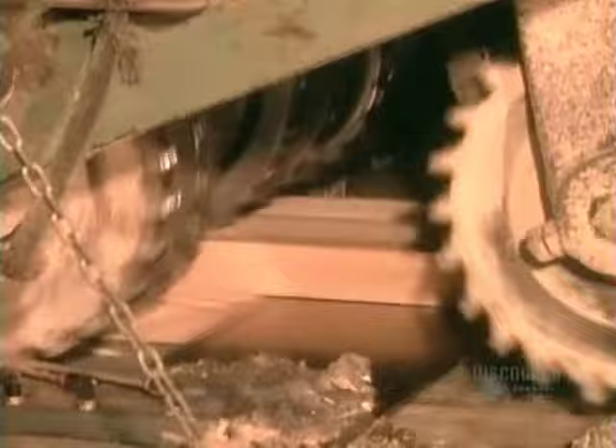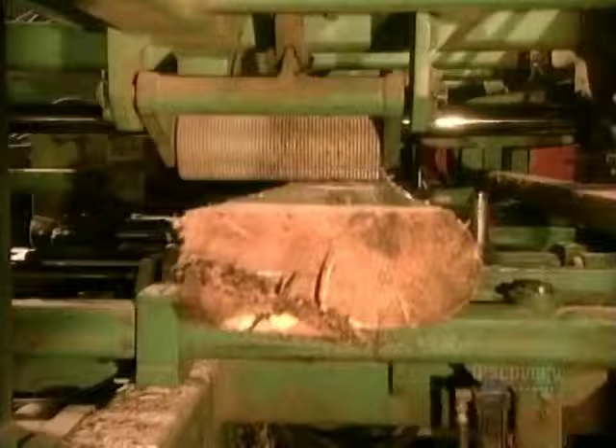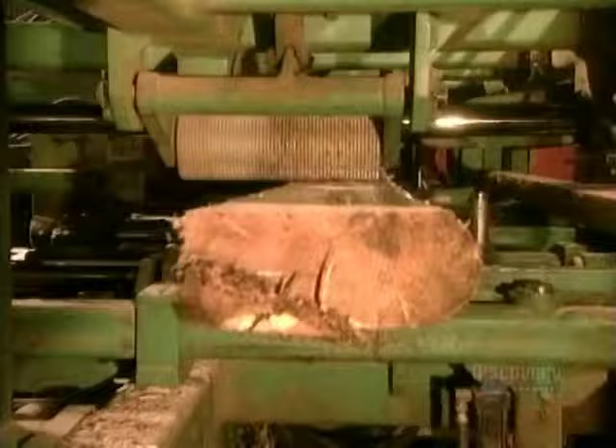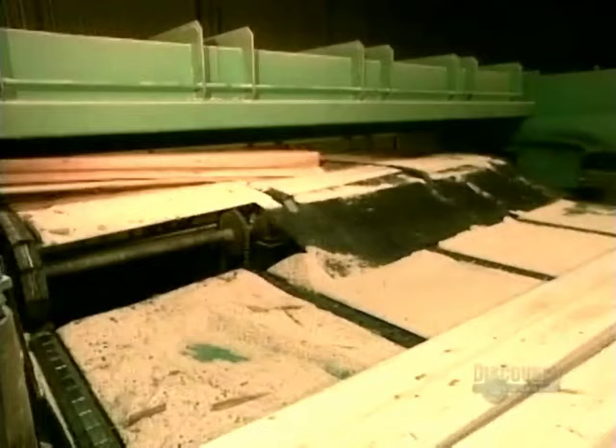The 4 by 10s on the first production line go for a second cut called the re-saw. They're cut in half into 2 by 10s. The logs on the second production line end up in what's called the canter bull machine. It has eight adjustable circular saws that can cut the log into various sizes of wood, anywhere from 2 by 3s to 2 by 8s, depending on the log's diameter.